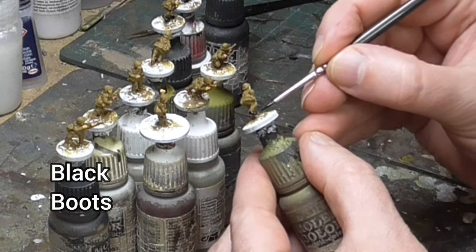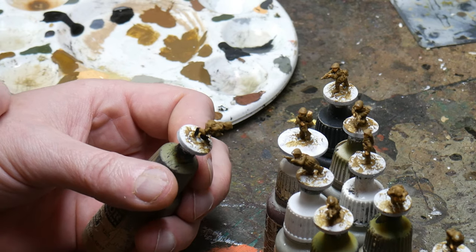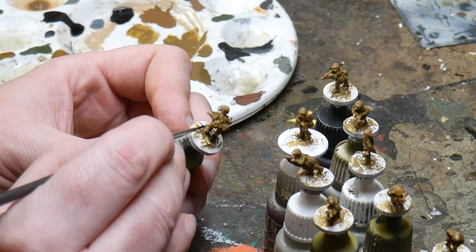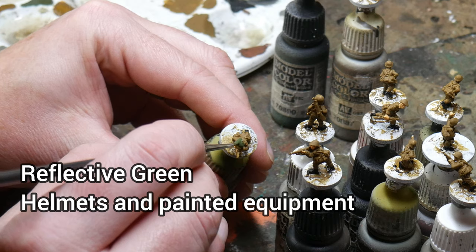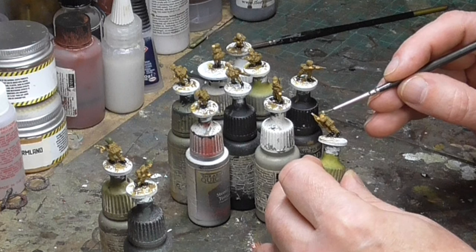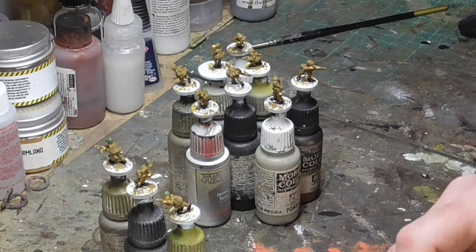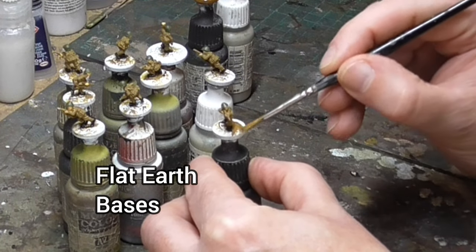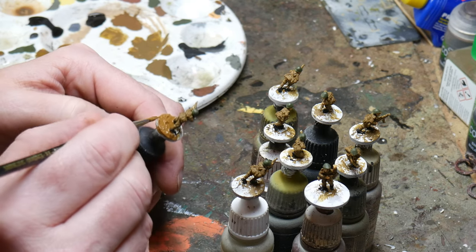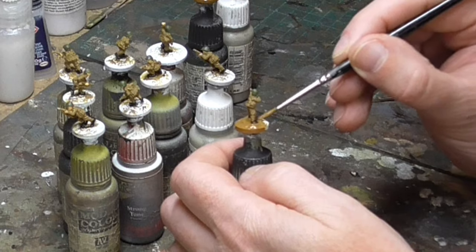Boots are the next step and for this I use black. I do it now as I don't really enjoy painting boots and doing it early in the process gets it out of the way. It also means if I get some paint on the base I can clean this up later when I paint the bases. The helmets and painted equipment in the Romanian army were painted in a dark greenish colour — Reflected Green is perfect for this as it has the right shade of darkness. There isn't really much painted equipment so it's mostly just the helmets at this point. I then get the base out of the way using a medium sized brush with Vallejo Flat Earth, painting up to the boots to ensure I catch any spillages from before.